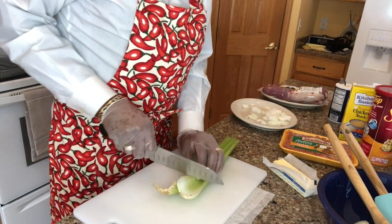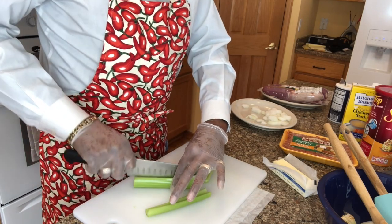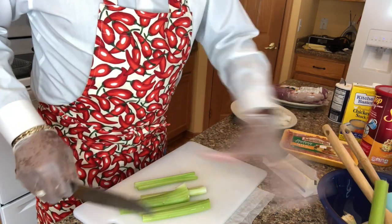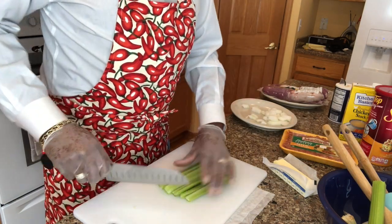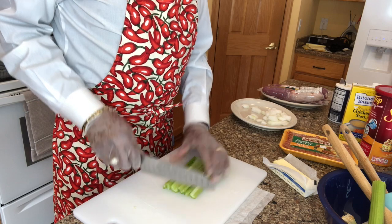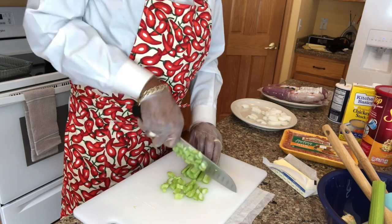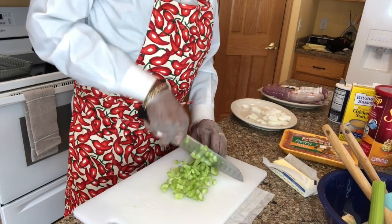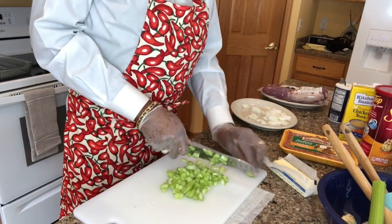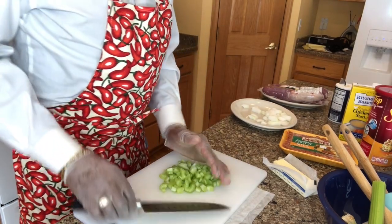There's no real trick to this — I'm just going to cut the bottom off the celery, cut it in half, and dice it up. I used about one and three quarters ribs of celery. I'm going to sauté these off — not until they're completely soft, just until the onions are a little translucent. And that's going to go in my pan for the stuffing.